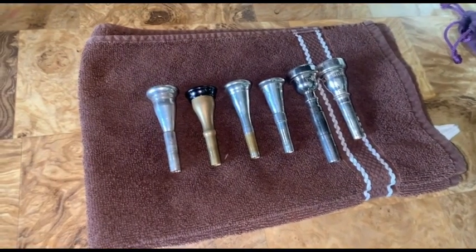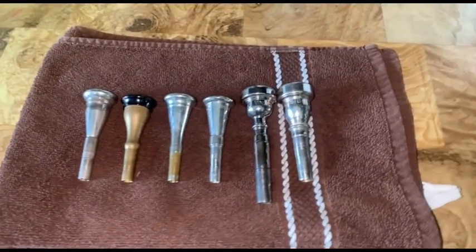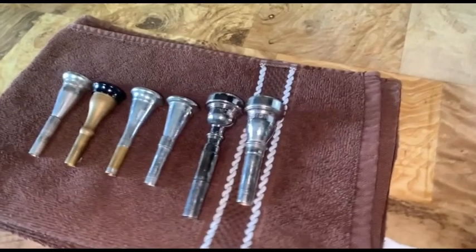Thank you for watching, and I hope you enjoyed learning how I clean my mouthpieces. Until next time, Go Durs!